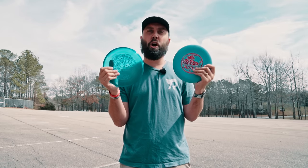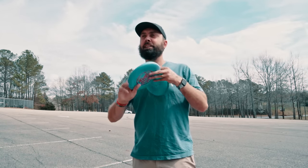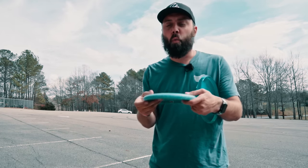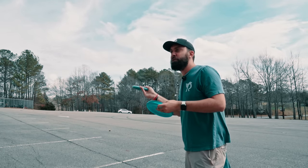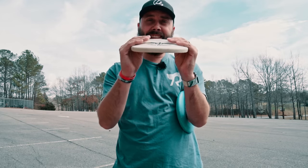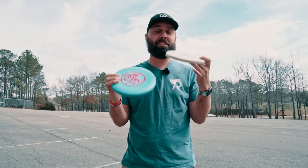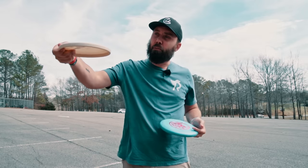The Pro D you can see is really flexible, really gummy, and while the premium plastic still has some flexibility, it's not near as much. The Rattler overall is just a thinner mold, and as someone who really likes playing ultimate, what I did not like about the base plastic or the Pro D Rattler was that the wall is really thin. Because it's thin, that flexibility comes in — if you give it any power whatsoever, it feels like it folds in your hand.